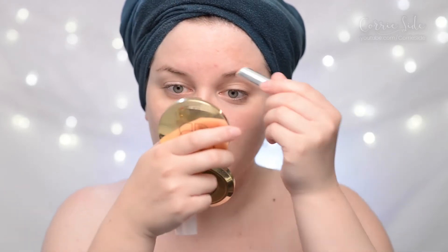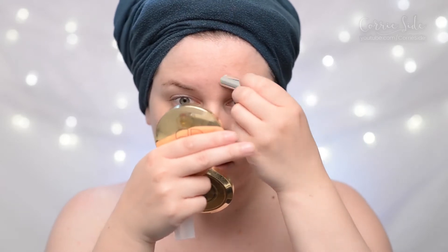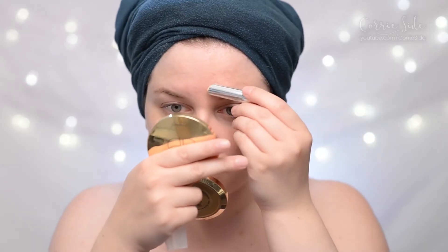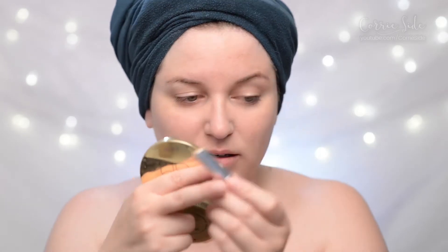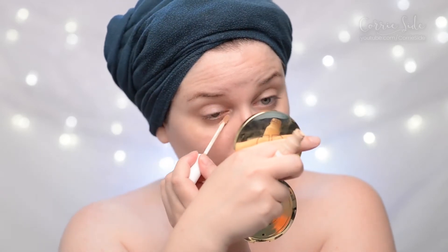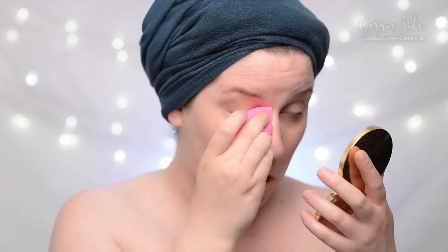And if I try to use this as an actual concealer and try to cover up this spot here — coverage-wise, once you start blending it, it kind of disappears. So if you're trying to conceal redness around your face this might work, but if you're trying to conceal an actual zit it's not going to work so well. On the other side of my face I'm going to apply some of my regular under eye concealer, which is the Milk Flex, and put Shape Tape on my zit on this side.